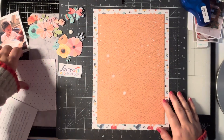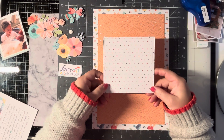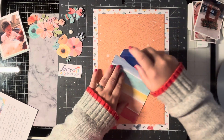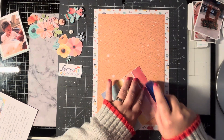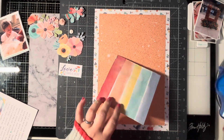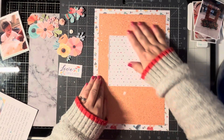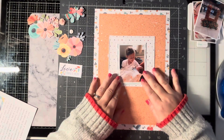So what I'm going to do first is I've cut down a piece of the heart paper - I think if I'm right I cut it down four by four - and I've just gently distressed the edges. So we're just going to stick that down, and because the paper is quite a bit thicker the distress is really lovely, and I'm just going to pop that in the middle like so.